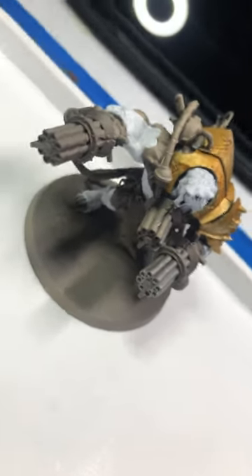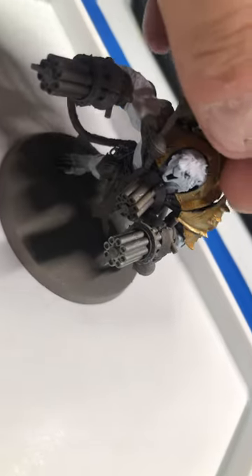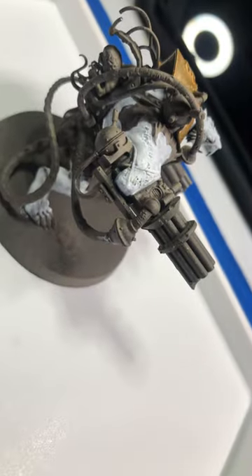Hi guys, this is Echo Scorpion. I'm back here. I'm just gonna give you an update on the Storm Fiend. Did his white.